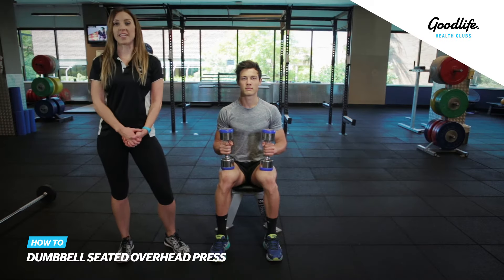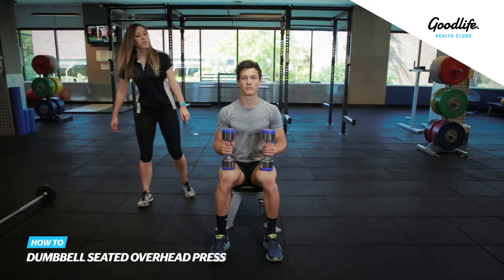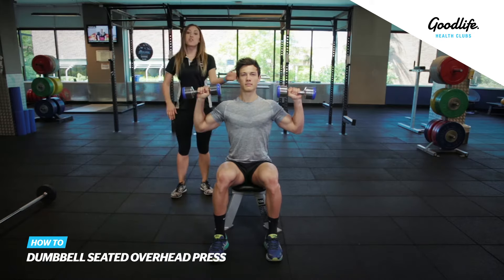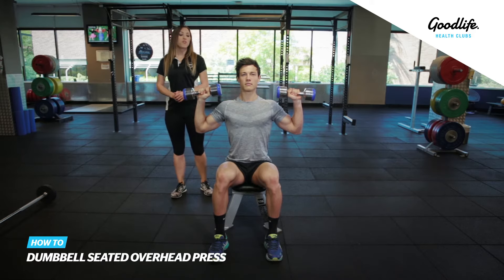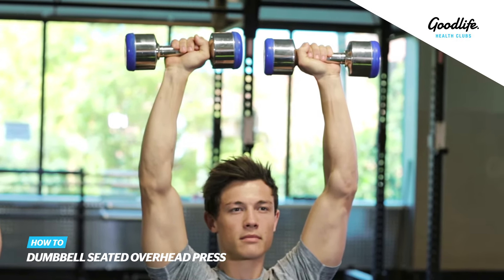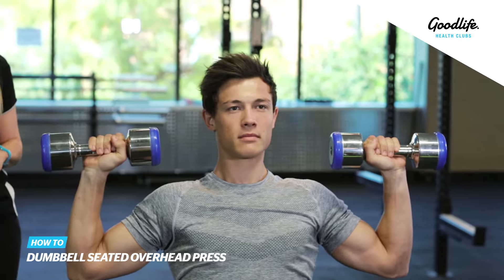This exercise is the dumbbell seated overhead press. Start by sitting on a bench. Bring the dumbbells up towards your shoulders. Keep a nice straight spine. From here, push the weights up above your head until your elbows are locked out at the top. Then return the weights down towards your shoulders back to your starting position.